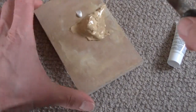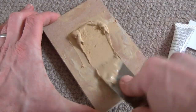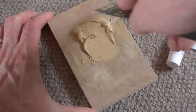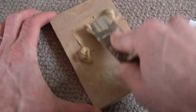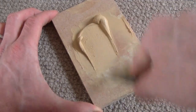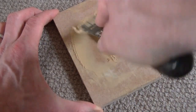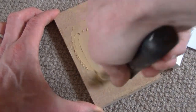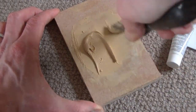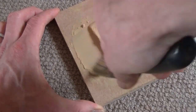Now mixing it — you've obviously got to be quite thorough doing this. The more hardener you use the quicker it'll set, so in an ideal world you want to err on the side of caution and use less hardener rather than more, unless you're in a rush. Right, that's nicely mixed.